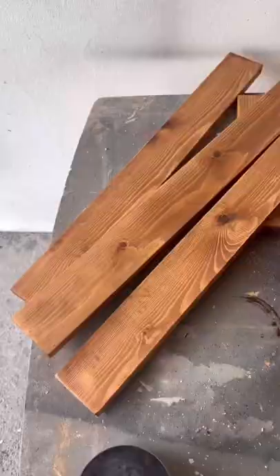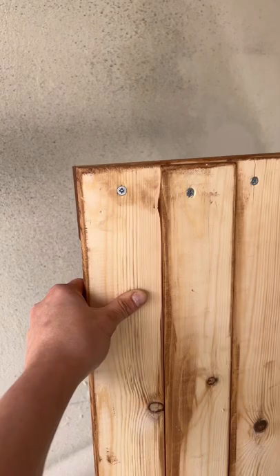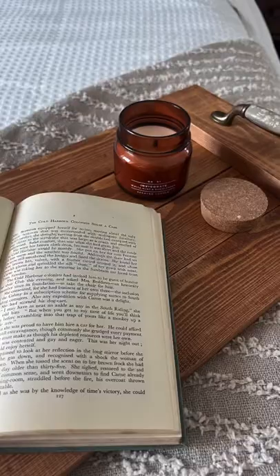Next, grab your favorite stain and stain the wood, attach the handles, screw them on to the back of the planks, and now you have your own little DIY wooden tray.